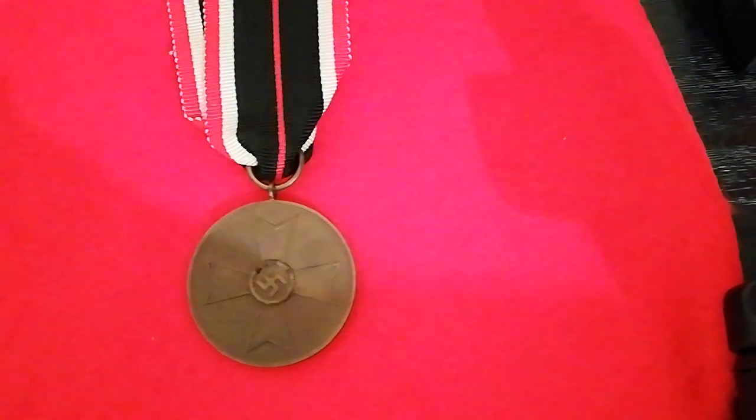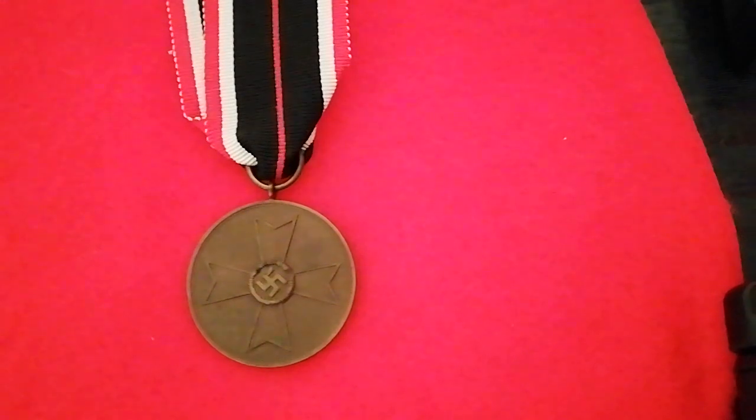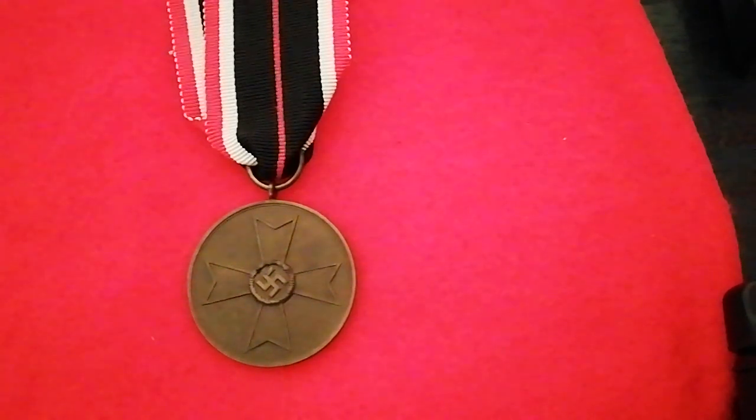Hello and welcome once again to Ground Zero Militaria, your humble custodian of military antiques. This is a World War II German War Merit Medal, and you could consider this video a follow-on to my previous video of the War Merit Crosses, as this is a related medal.